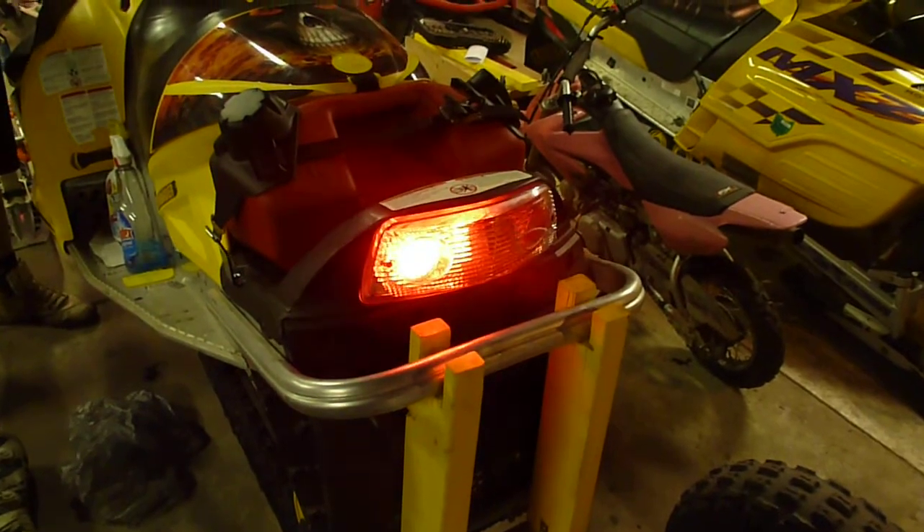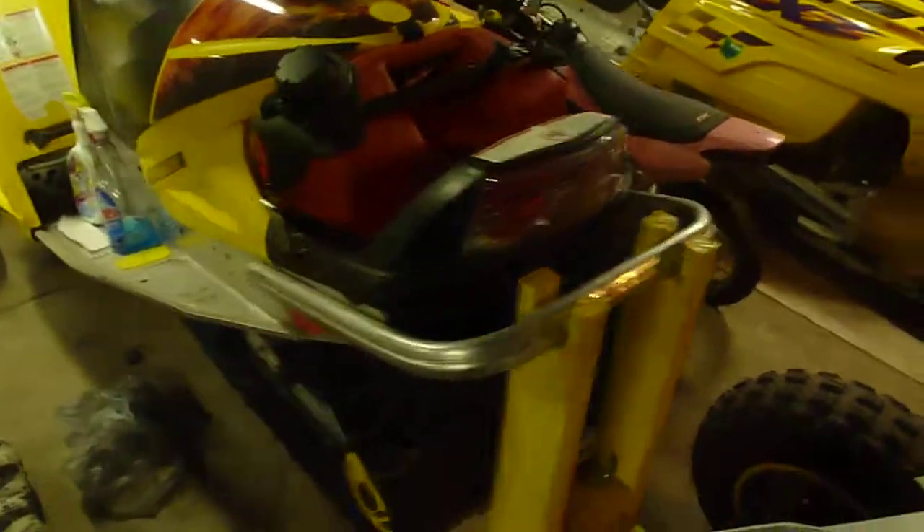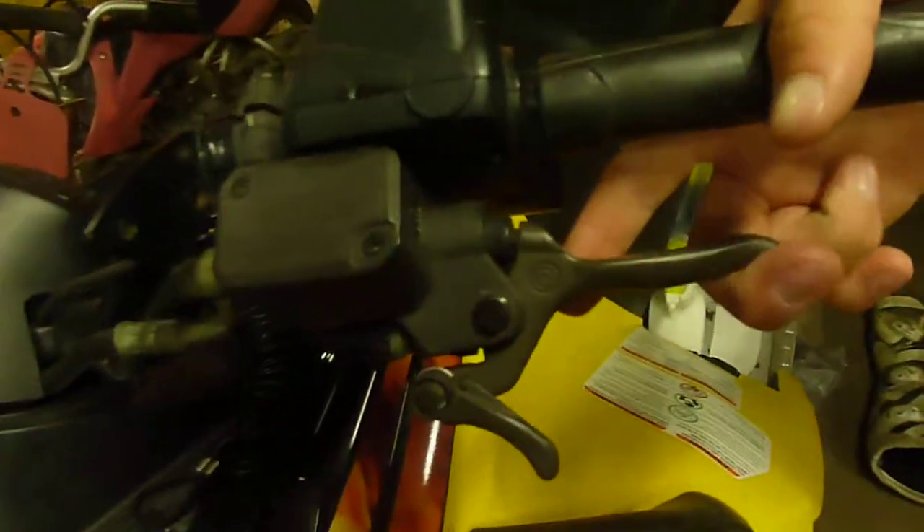Also, more questions — the sled starts up fine. But if you look closely, before you pull the brake, the brake light does not light up, and when you pull in the brake like so, the taillight does not brighten up or engage like a regular brake light should.